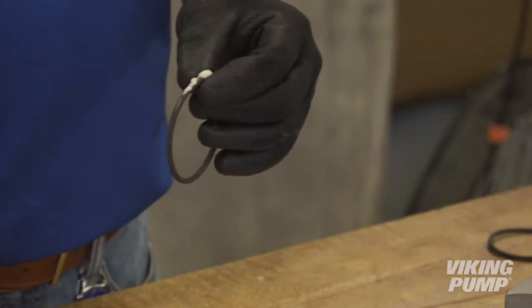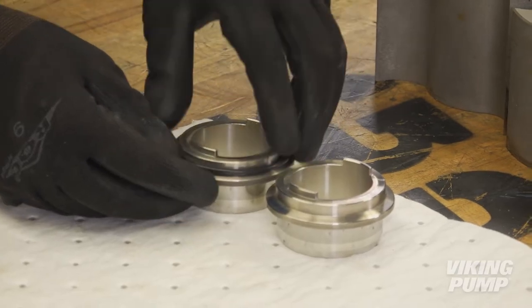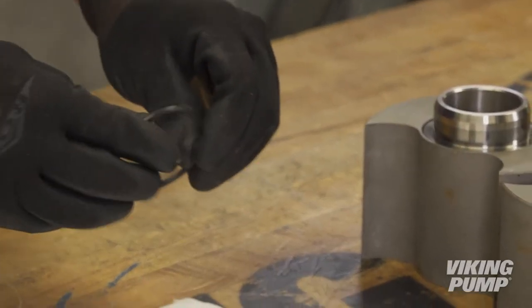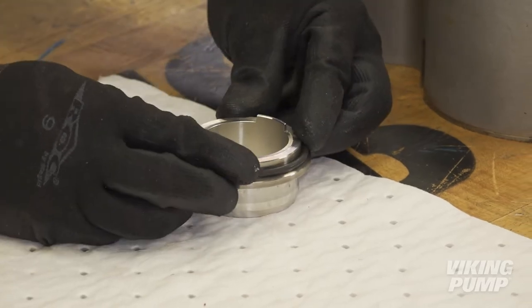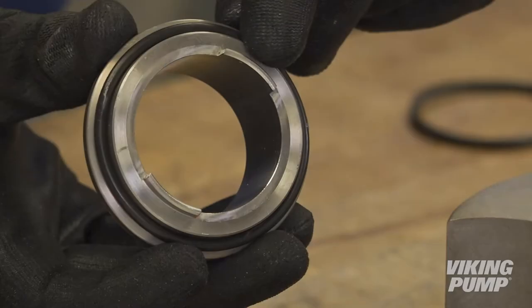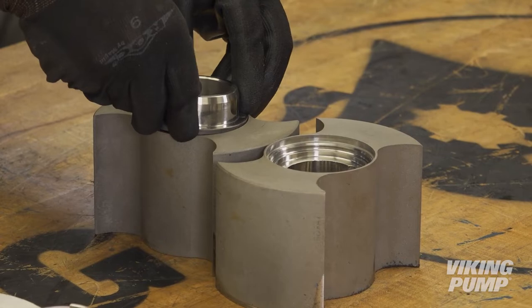Lubricate the sleeve O-rings by using a compatible lubricant and install the sleeve O-rings. To install the sleeve, first make sure to align the sleeve drive tabs with the corresponding slots in the rotor. Gently press the sleeve into the rotor.